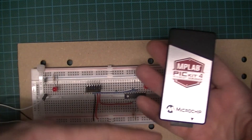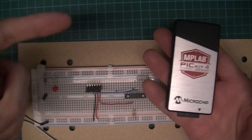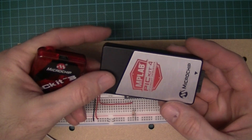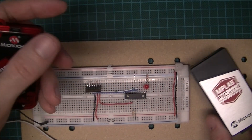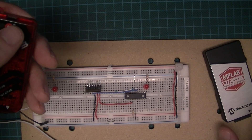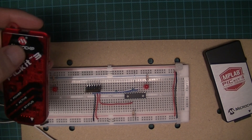We've always used the PICkit 3s. Last year we bought a couple of PICkit 4s and found that we couldn't program the microcontrollers. At that time we gave up — didn't have time to look into it — but more recently I wanted to get them working, so I've looked into it and resolved the problem.